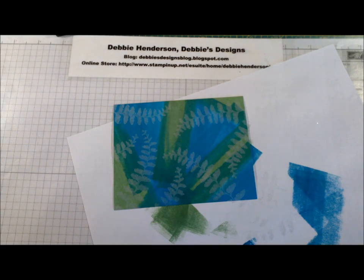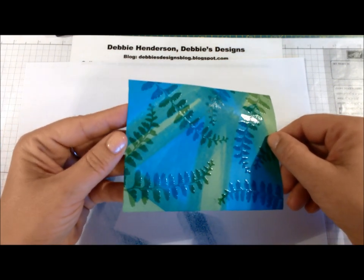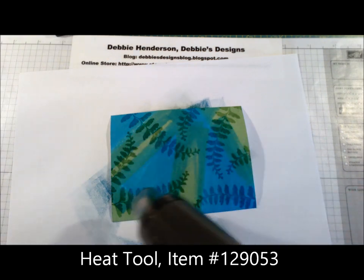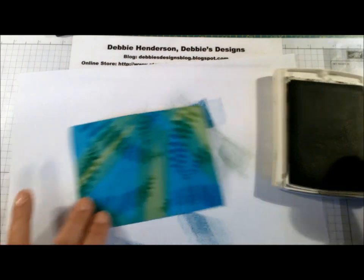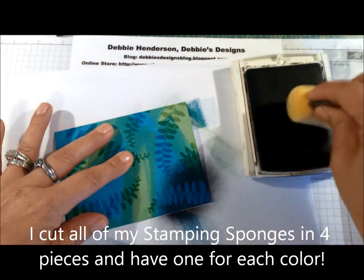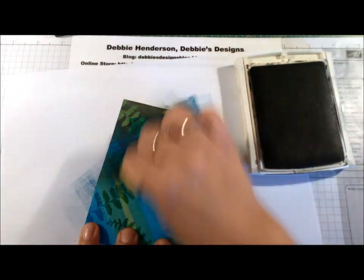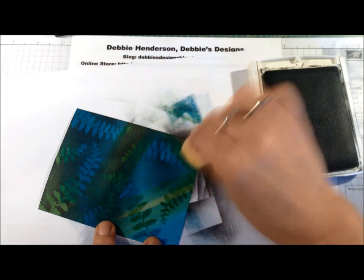Now I'm going to use my heat tool to heat-set the embossing powder. I'm back with my heat-embossed panel — the embossing powder was melted and now I have a shiny fern on the background. For those who have never used a heat tool before, all you do is turn it on and keep swirling around until all of the embossing powder is melted, and it gives it a really shiny look. Now I'm going to use my Basic Gray ink and a sponge and just dab the color onto my cardstock, and you'll see where the emboss resists the ink. You can add lighter shades where you'll still see some of the color peek through — it gives it a really nice looking effect.